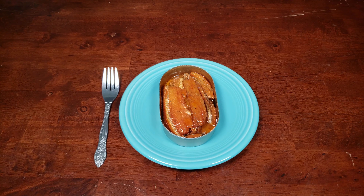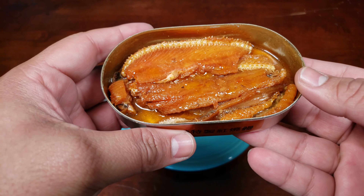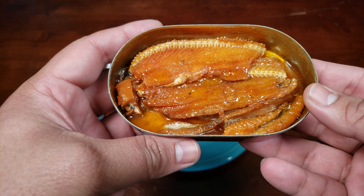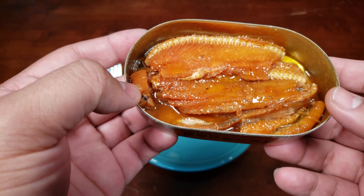A very fishy aroma has filled the room almost immediately. Definitely quite fishy, but it reminds me of the smell of canned tuna. So you've definitely smelled something like this before if you've had a can of tuna. We've got the can open now, and the fishy, tuna-esque smell has only increased as we prepare to take the top off.